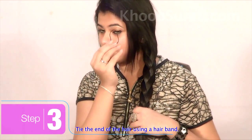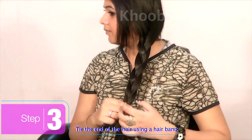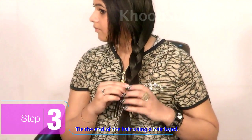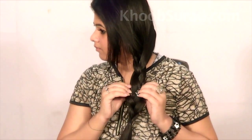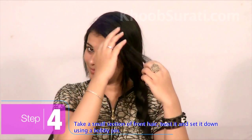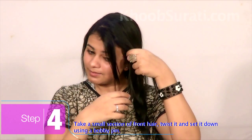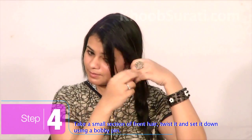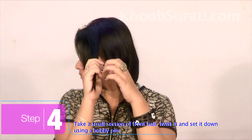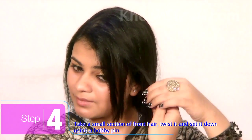Now tie the end of the hair using a hairband. Smooth out your braid and then take a small section of front hair like this, twist it — see the way I'm doing it right now.